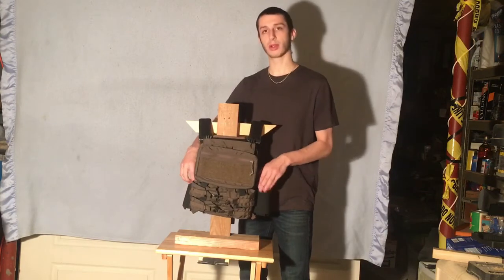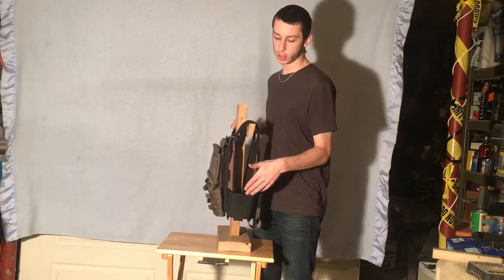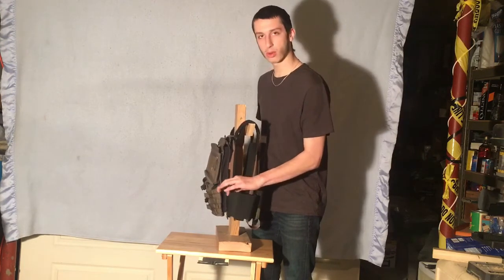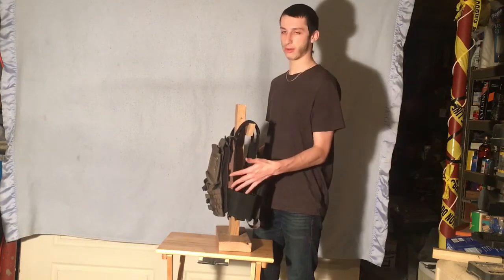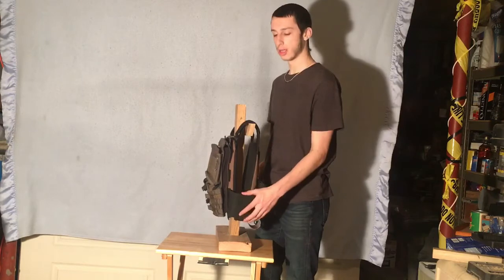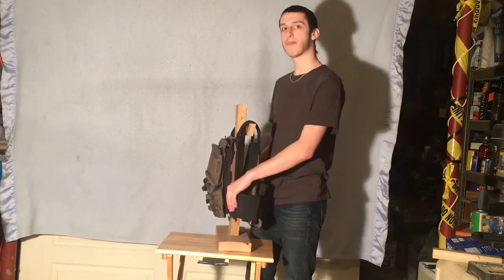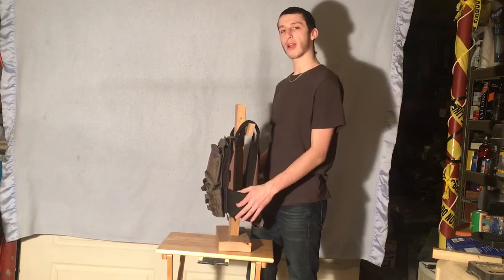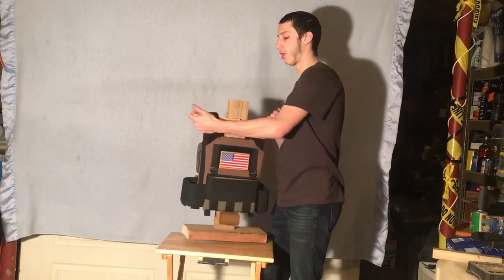I do like how it has the built-in mag pouches on the elastic cummerbund. Generally these two on the back — the one on the opposite side — I put buddy mags in, because for me to reach all the way back there to get a mag is a little hard. So these two usually have mags in them, or this one will have my radio in it — whatever I need for that situation or what I'm walking into in the game.